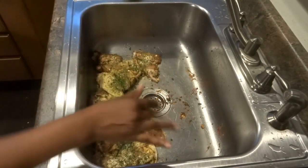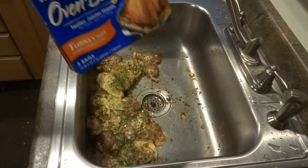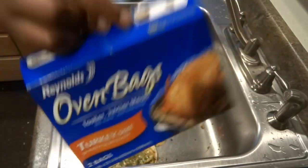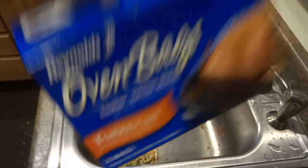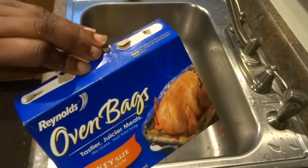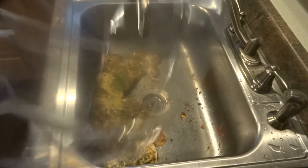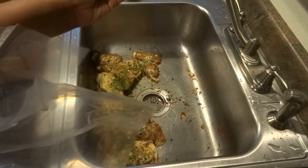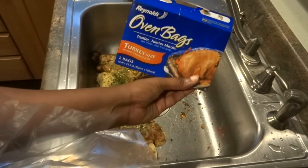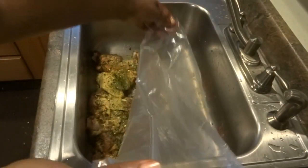Now I'm going to take the chicken that we just seasoned and put it in an oven bag. I cook in these a lot because you can put an entire meal in a bag and it'll be done within an hour or two. You can put potatoes, green beans, meat — mix it all together and it's almost like a pot roast. I got the big bag because it says 19 inches by 23 inches and holds about an 8 to 24 pound turkey.